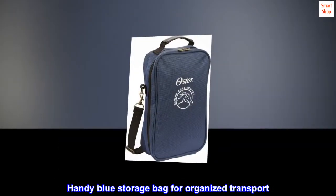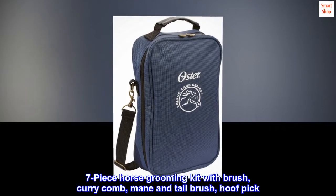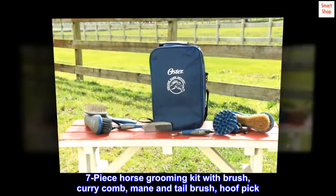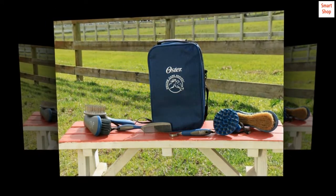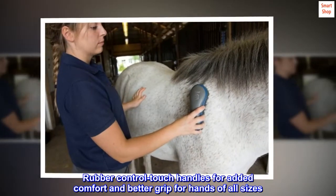Handy blue storage bag for organized transport. 7-piece horse grooming kit with brush, curry comb, mane and tail brush, and hoof pick. Rubber control touch handles for added comfort and better grip for hands of all sizes.